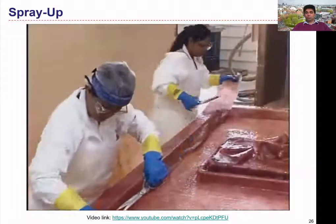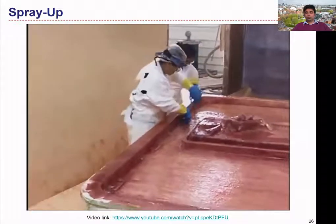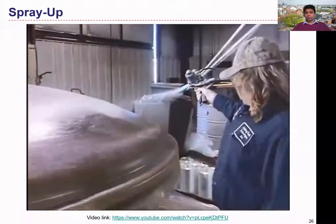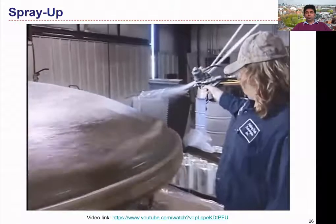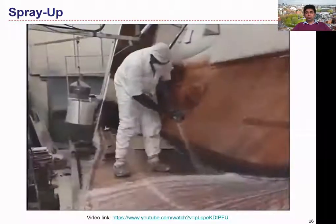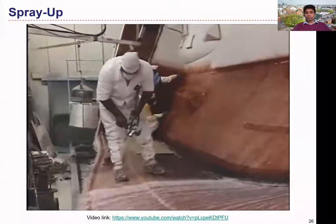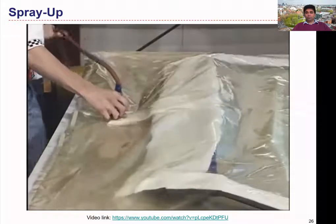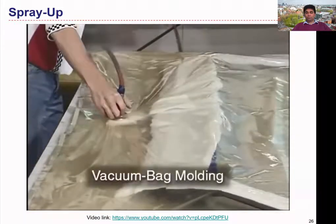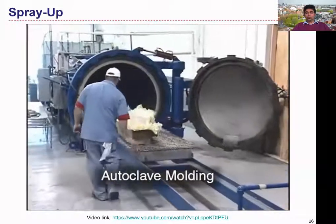Special spraying resins minimize drain-off and speed gel time. Spray-ups are also commonly reinforced with mat or fabric to build thickness and improve strength. Manufacturing cost for spray-up is less than for layup, but resulting mechanical properties are typically reduced. Spray-up is useful mainly for producing large parts and those of complex geometry.